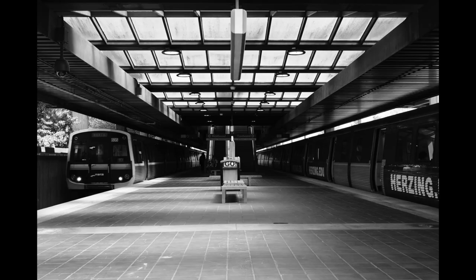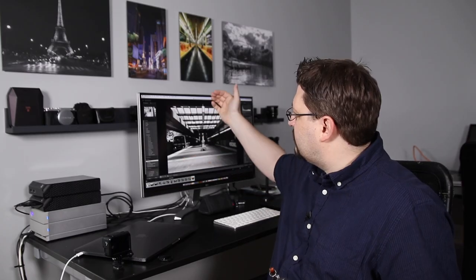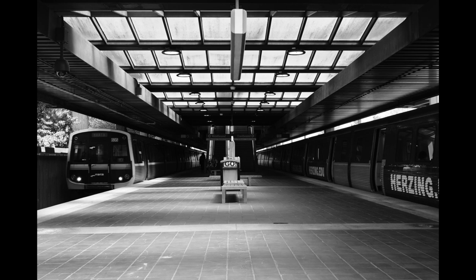This is the last one of the day. I got on the train, hopped one more station to see if I could get something else. I really love how the light's coming through — I've got shadows, there's tons of contrast.